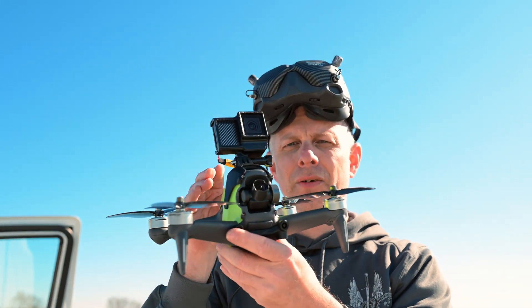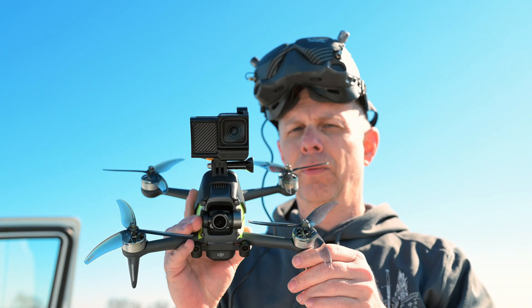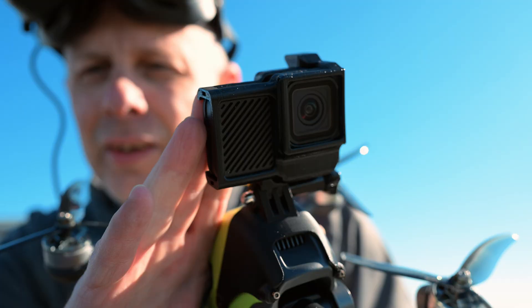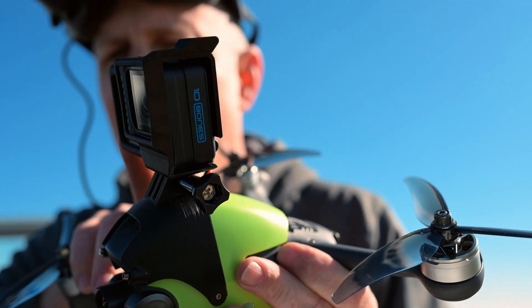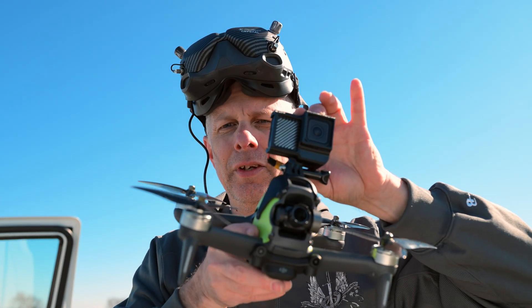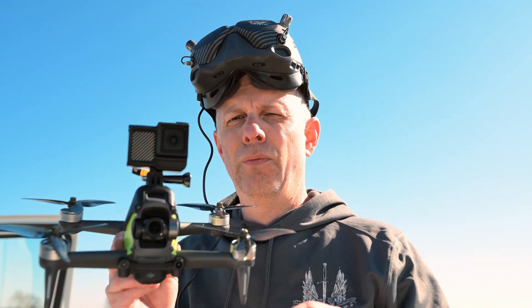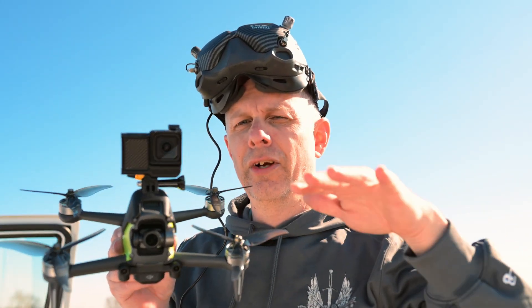Here we have our FPV drone. It looks a little different than when you last saw it. For one, it has a GoPro on top, but this is a Herobones 10. The reason why we have the Herobones 10 is because of its light weight. A regular GoPro is like 200 and some grams and this is a fraction of that weight. I do not wish to add any further weight. I will have all the weights in the description below, including the overall weight compared to a stock DJI.